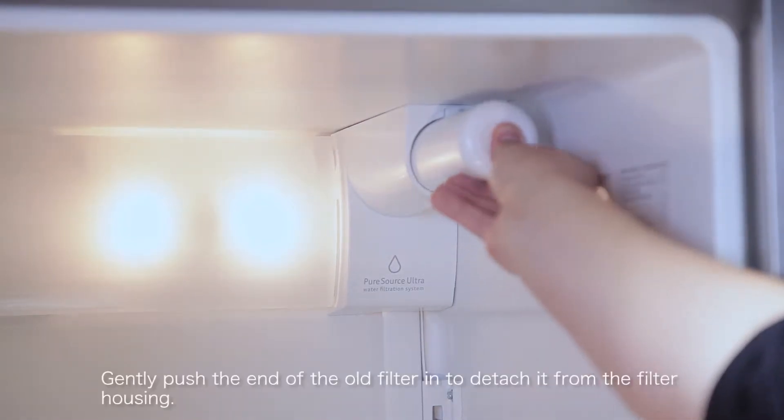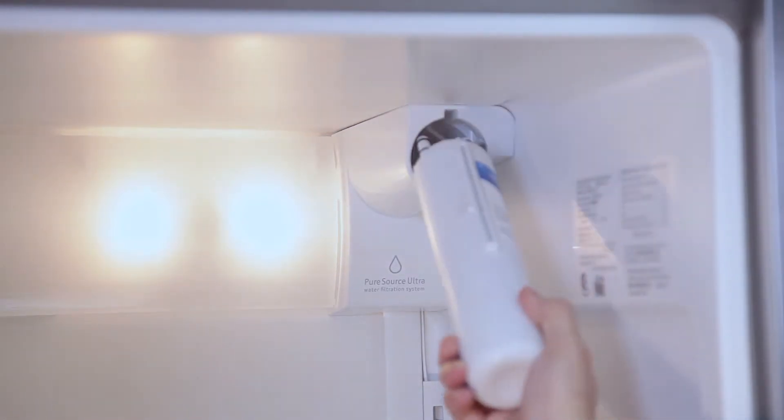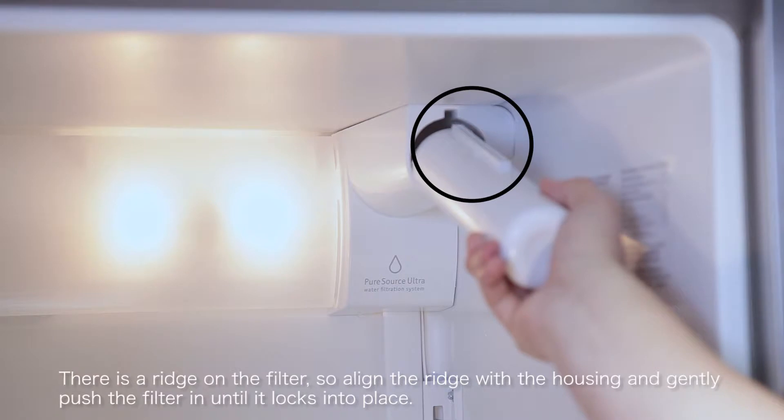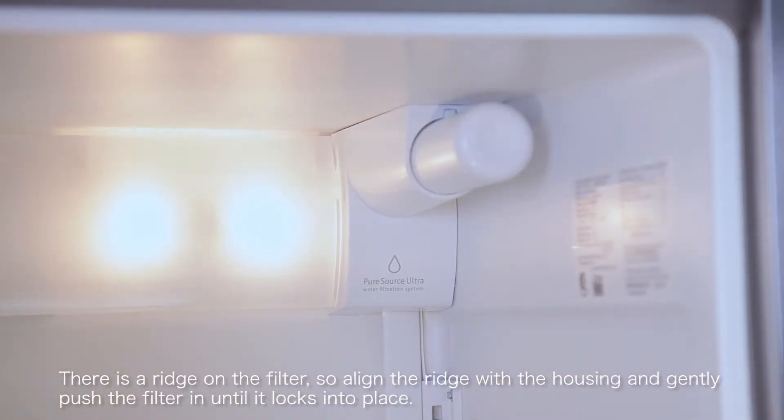Gently push the end of the old filter in to detach it from the filter housing. There is a ridge on the filter, so align the ridge with the housing and gently push the filter in until it locks in place.